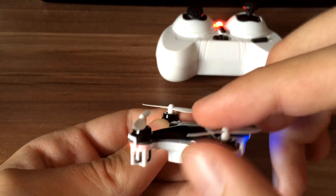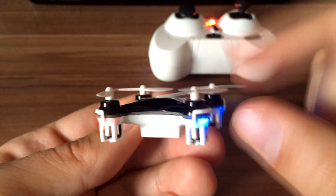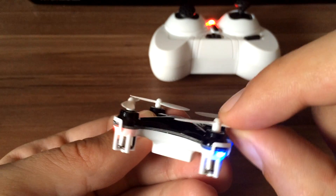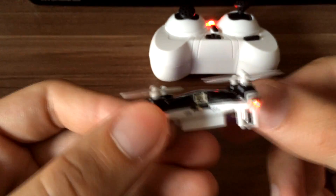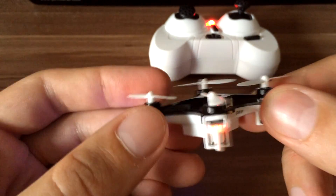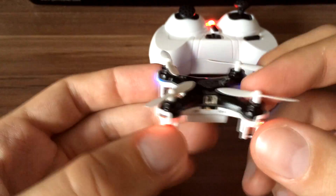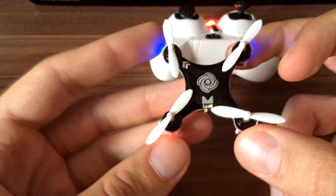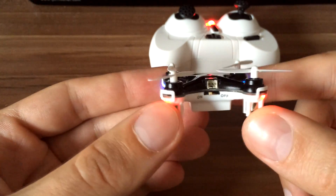You can easily bend them back. If a propeller is bent, you can get it straight by pulling the top — but don't overdo it because you will break it. Damaged propellers can cause a lot of flying problems, so also check that if you still have problems after calibration.